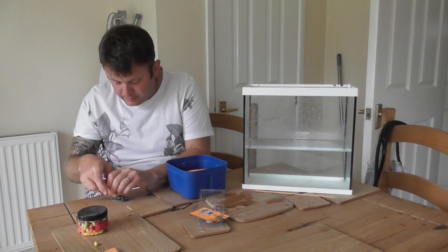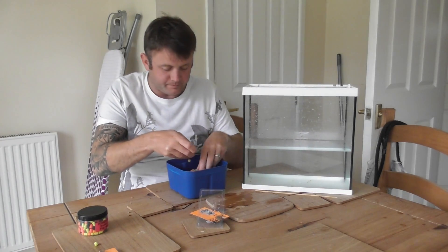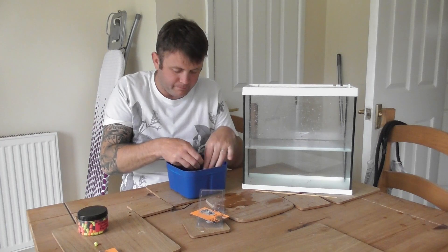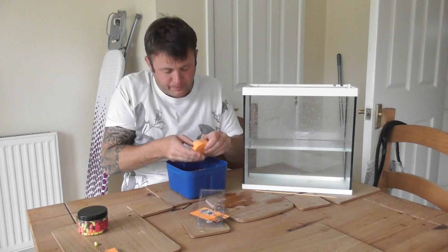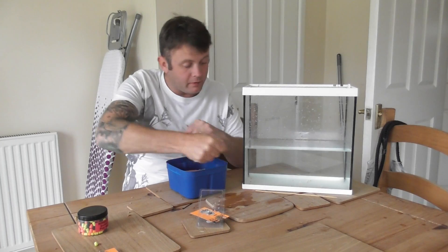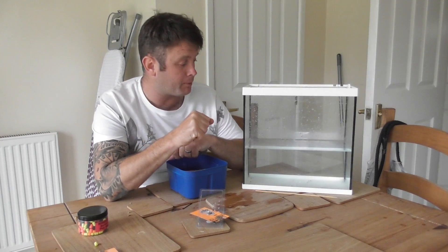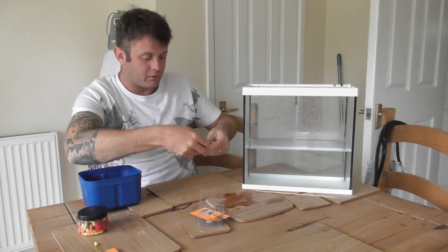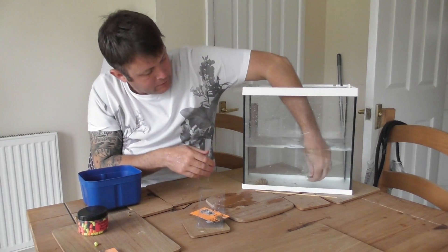I've done the pellets to about an inch and a half, two inches. Pop them in — there it goes. On this side I'm going to put the one with the little pop-up, and on this side I'm going to put the bottom bait. I'll just zoom in so you can get a better look. So that's your pop-up and that's your pellet.